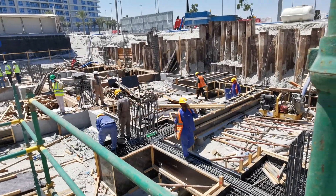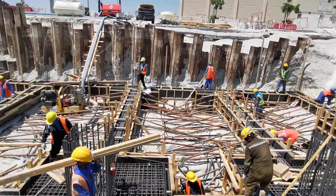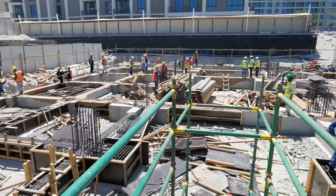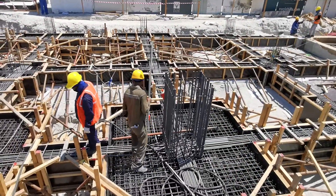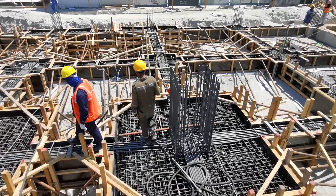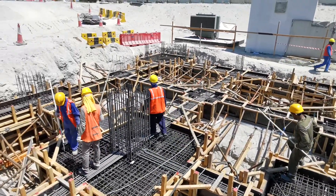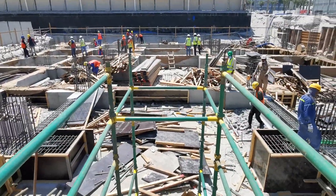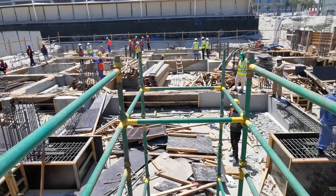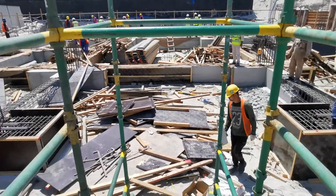Some people are working for the cleaning — they are removing the bending wire here. Now I am going down and I will tell you what I inspected. I will choose one pile cap and I will tell you what is the steel reinforcement detail.